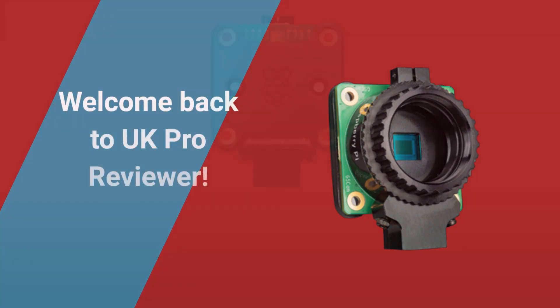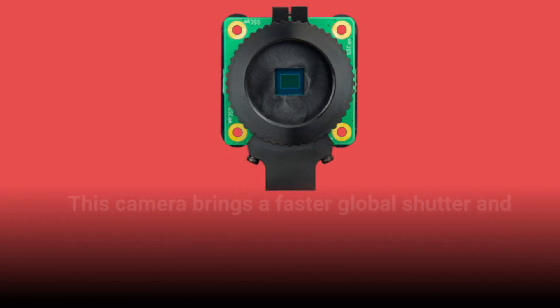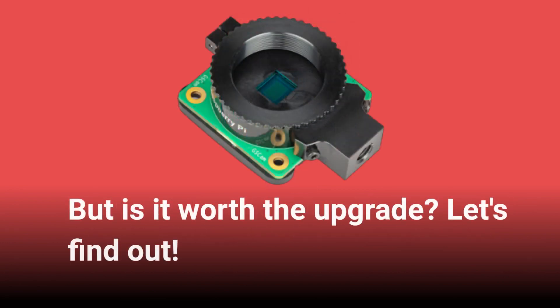Welcome back to UK Pro Reviewer. Today we're taking a closer look at the new Raspberry Pi Global Shutter Camera. This camera brings a faster global shutter and is perfect for capturing high-speed subjects. But is it worth the upgrade? Let's find out.